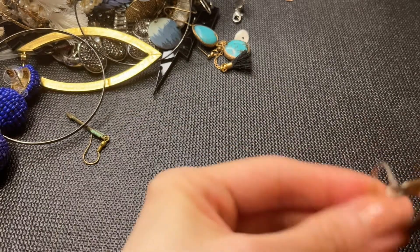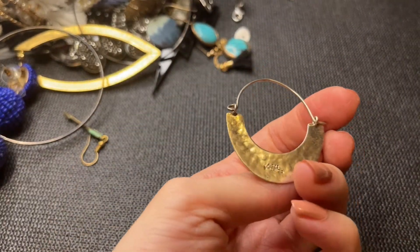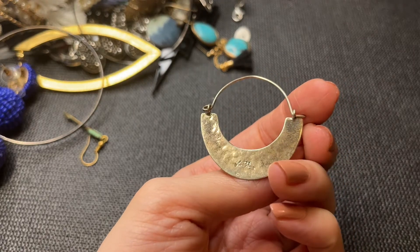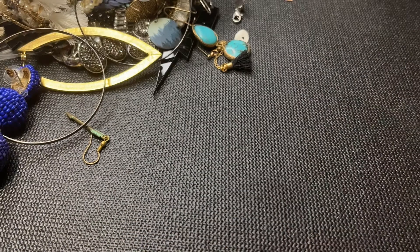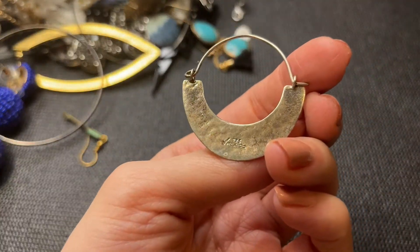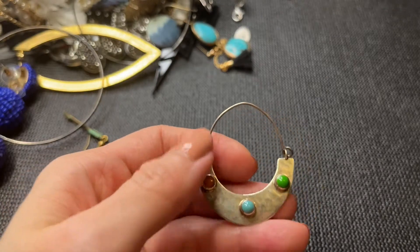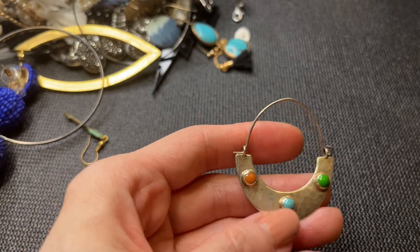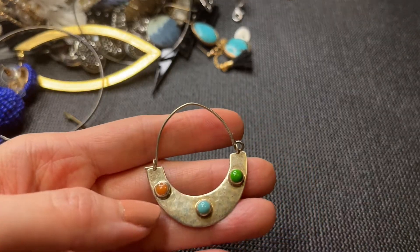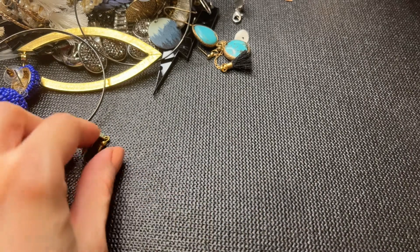Next we have this earring — it's marked 925 Mexico, really cool. There's a check mark — I'm not sure if this is a specific brand. This is a beautiful earring and I wonder if this is turquoise — two different kinds of turquoise, possibly carnelian. That is a beautiful hoop earring and I hope we find a match.